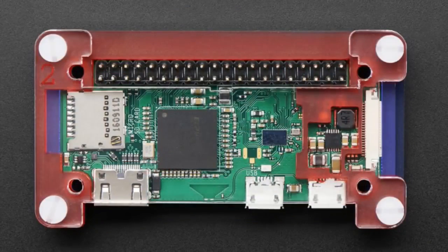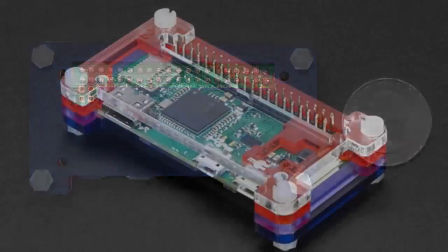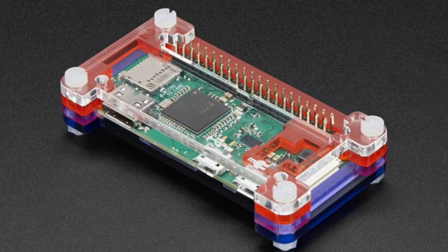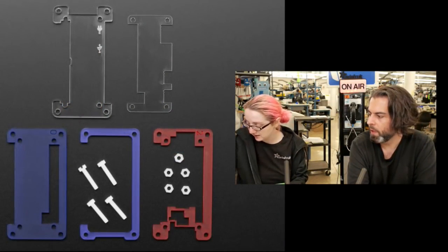Speaking of teams and people — this is a new case from Pimoroni. This is the Zero W case, specifically designed for the Pi Zero W. It does not fit the Zero 1.3 or 1.2, so this is only for use with the Zero W. Make sure you know exactly what you're ordering; we have both and they're two different product IDs. It's a lovely little plastic case that fits together.